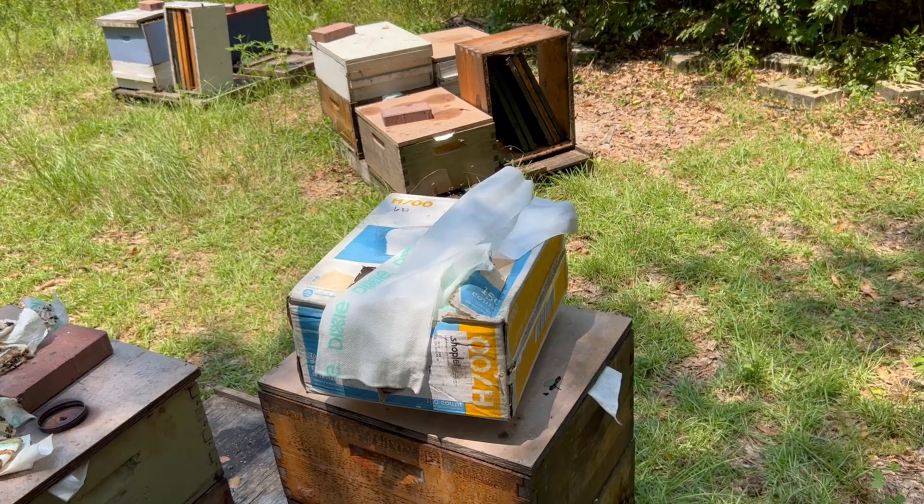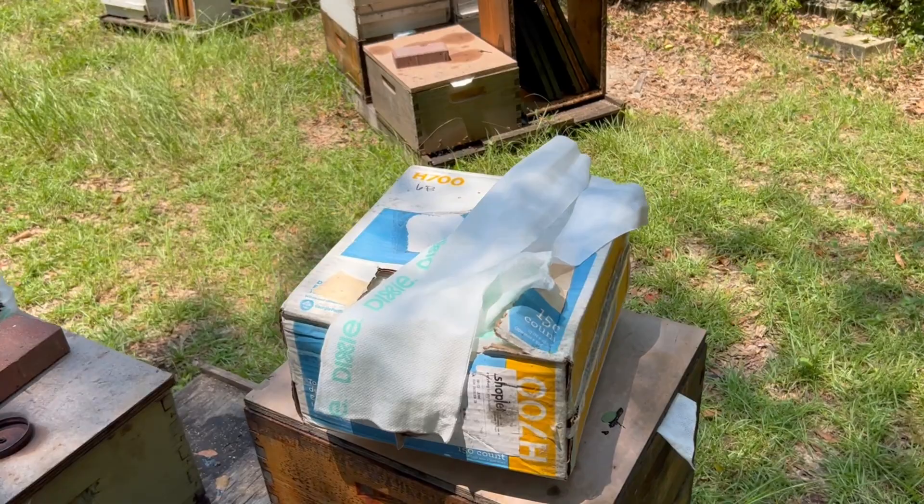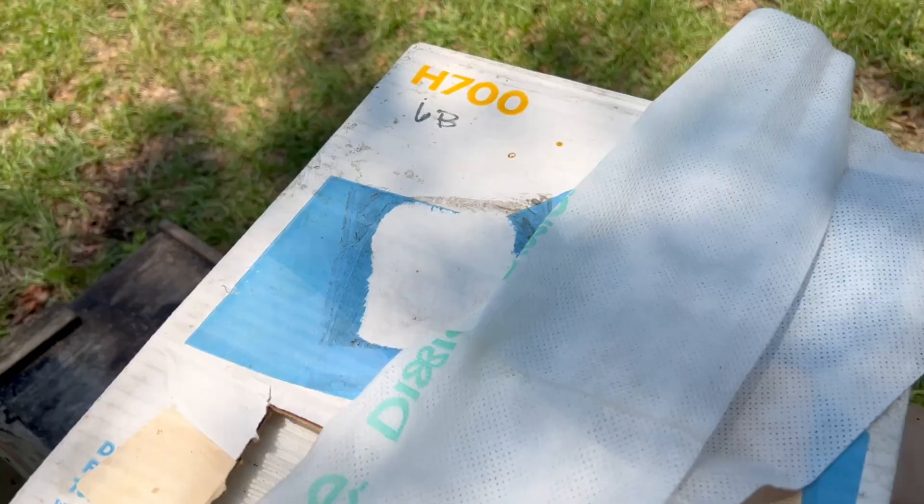I hate small hive beetles and it seems like this time of year it's a war with those jokers. They've slimed out many of my colonies over the years. I've discovered something that's been quite effective for me for the last few years.